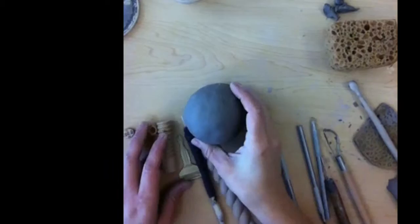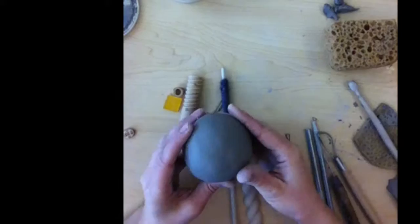This is video two for the clay maracas. We're ready to add our texture. I've got my maraca, I've double checked to make sure that the hole still goes through and I still have my name.